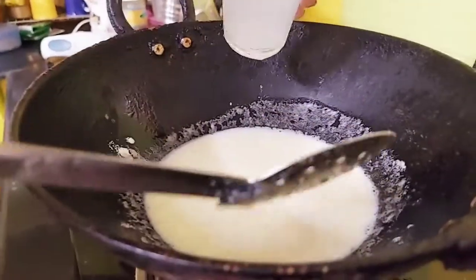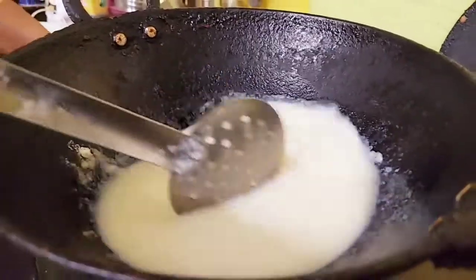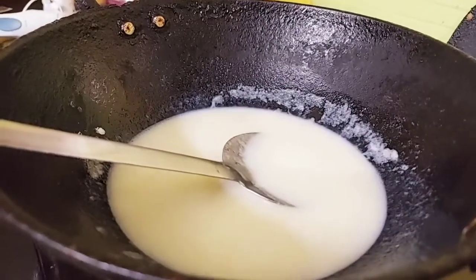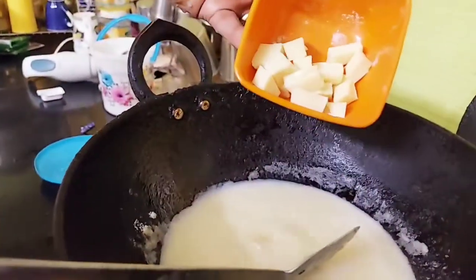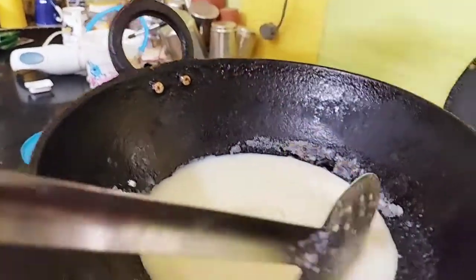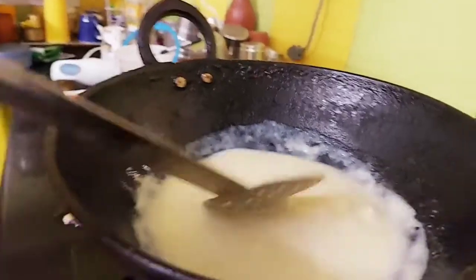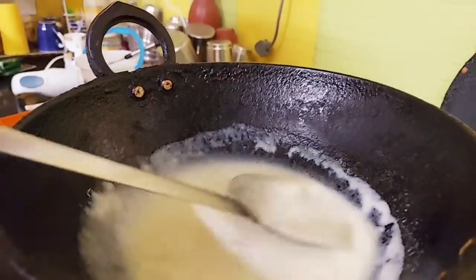We are going to make it very thick. We will keep it in the bowl. Now we are going to add cheese and cube butter.